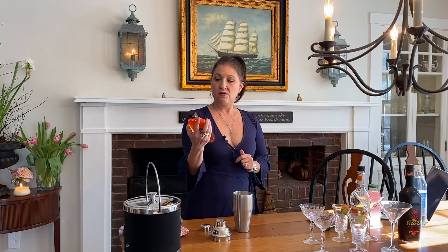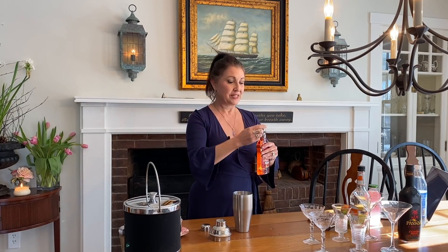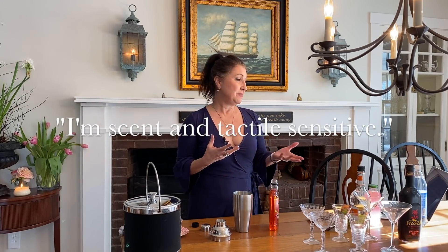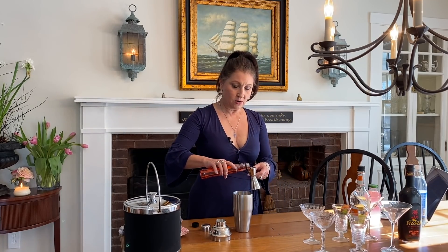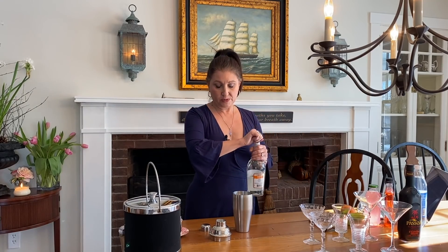Now I'm going to do the same — one and a half ounces of watermelon pucker. This also smells like Jolly Ranchers. I know maybe some of you have noticed that whenever I cook or clean, I'm always smelling things. It might be odd to some, but that's just what I do. So one and a half ounces of the triple sec.